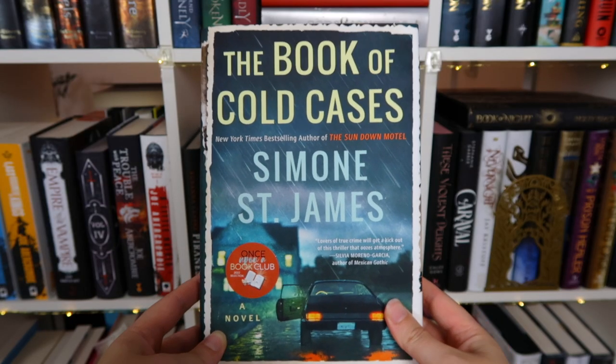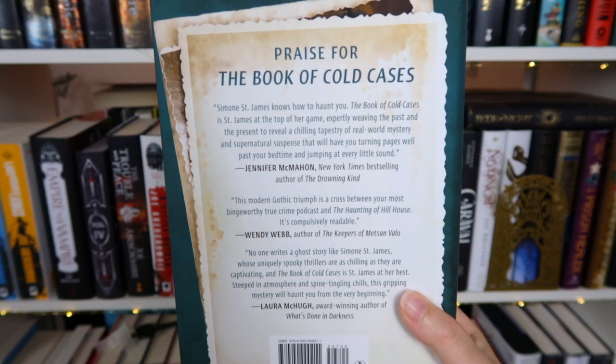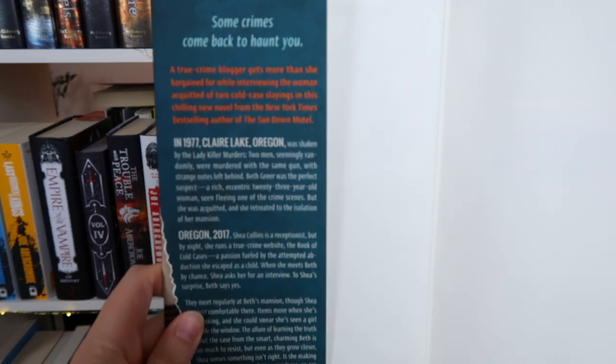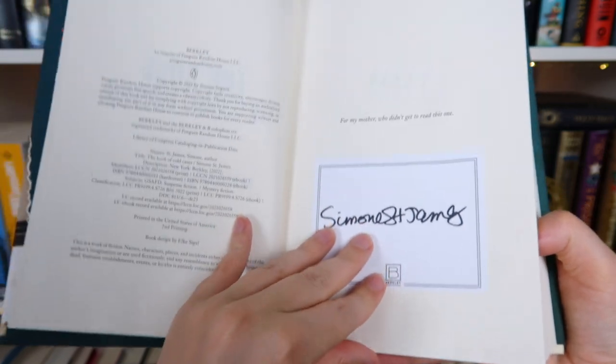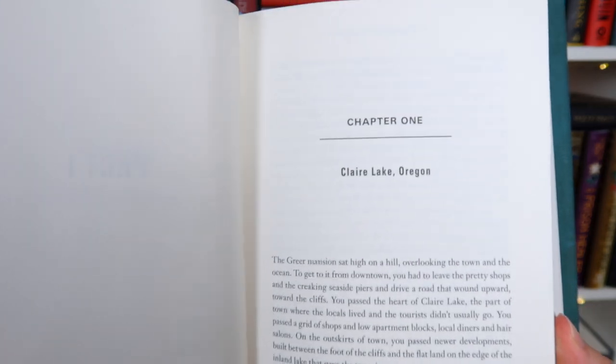One character is Beth, who is suspected of being the Lady Killer — who killed two men in 1977. In the present, Beth is now this old posh lady who lives in a big creepy manor. We also meet Shay Collins, a receptionist by day who runs a true crime website by night. One day Shay recognizes Beth, follows her, talks to her, and somehow Beth says she wants to tell the real story to Shay. So all these years she hasn't told anyone the real story, but now she's telling it to this random girl who followed her.